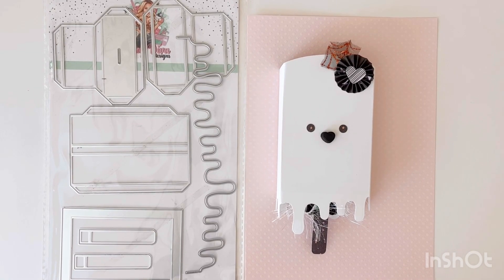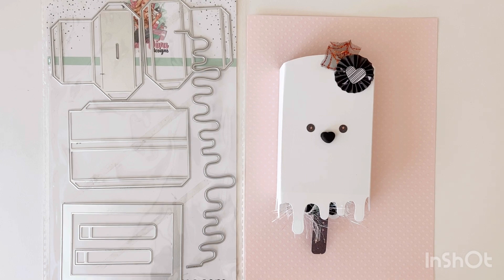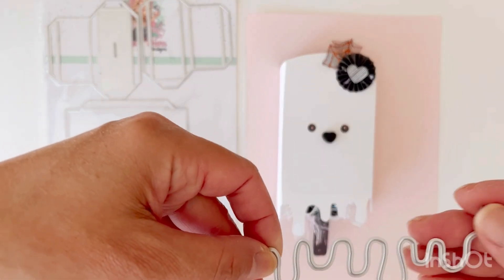Hello and welcome to my channel. Today I have a project share for Scrap Diva Designs, featuring her popsicle gift box set. I created a Halloween themed popsicle box.